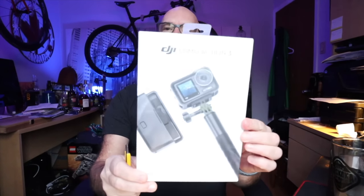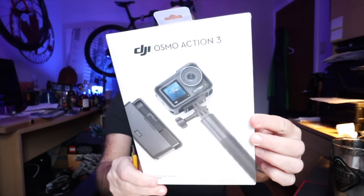After a bunch of research I looked at the Osmo Action 3. The amazing things about this are it will do 4K at 120 frames a second, and it has horizon steady — so if the camera is tilted like this, the footage will be dead level no matter what you do with the camera.